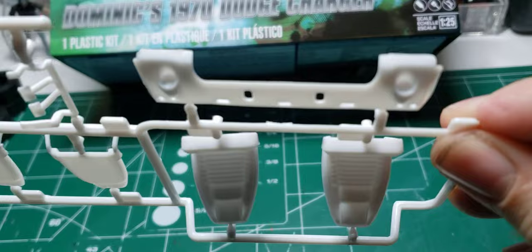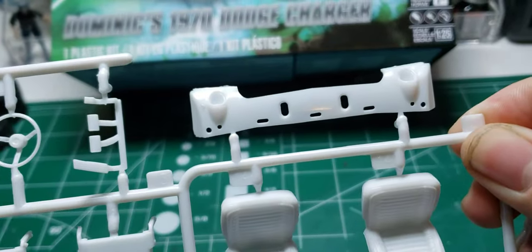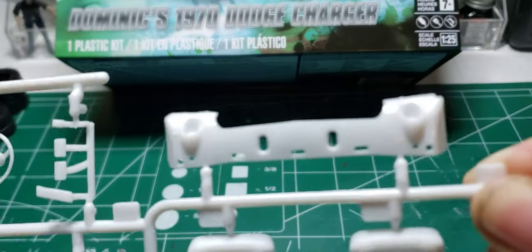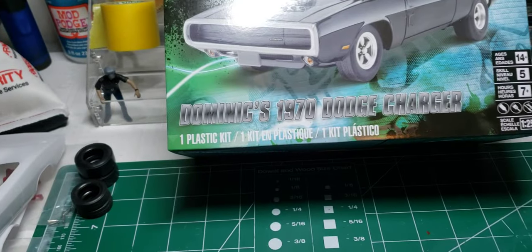That's the front valance. You can see there's a little bit of flash on the edges — that's alright, you can take your hobby knife and scrape that right off.